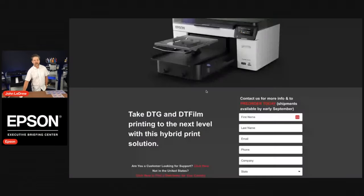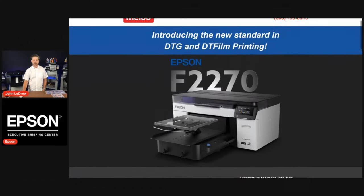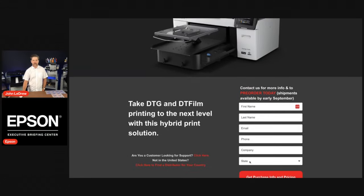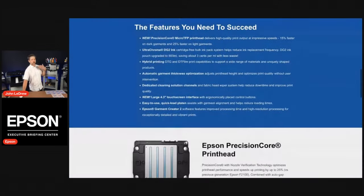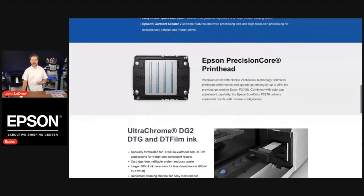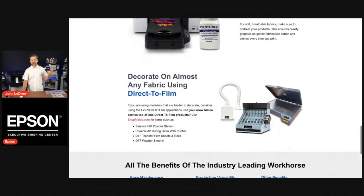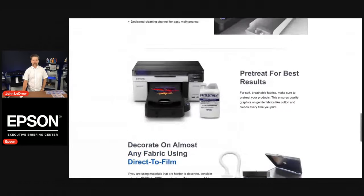Here is the link to the pre-order screen from Melco — the link is in the comments. Go ahead and fill out the information; we'll reach out to you, take an order, and put you on that list. When printers become available in the United States, probably in August or September, later in the summer or beginning of fall, you'll be high on that list and get some of the earliest printers to come in.